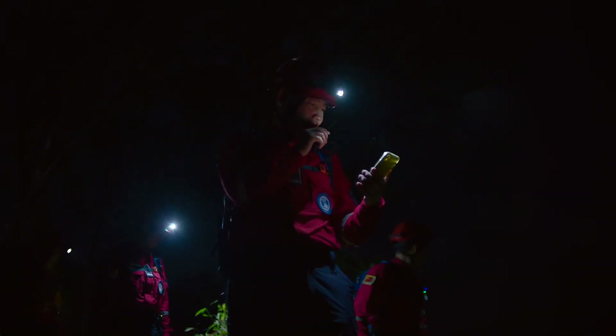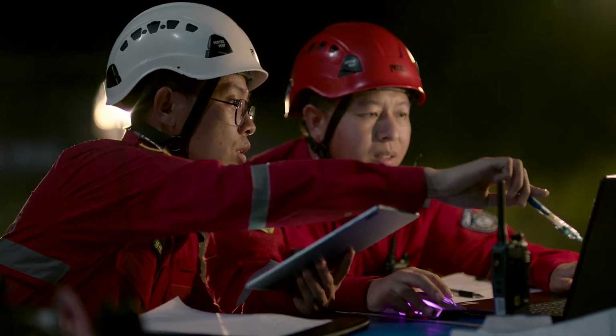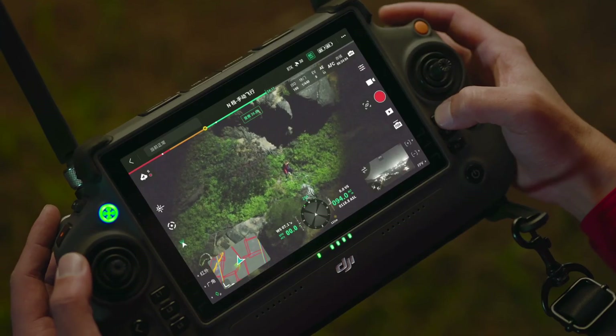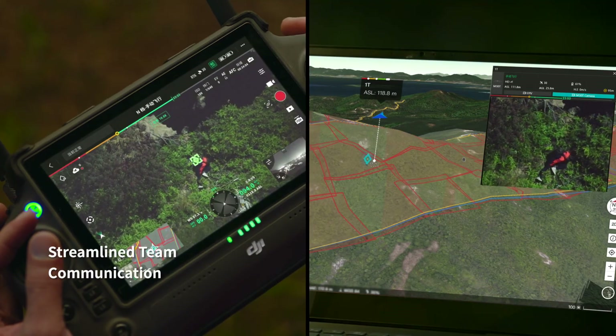With live annotations, drop points, draw routes, or divide work areas, and quickly synchronize information across remote controllers, computers, and mobile devices.